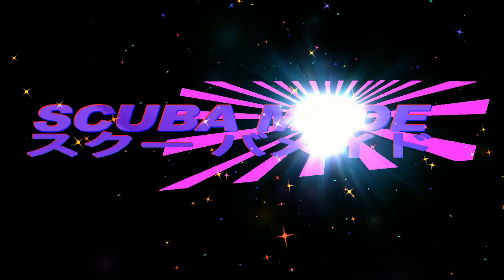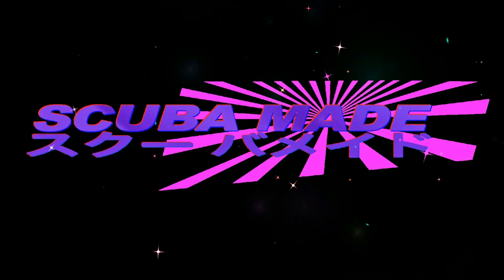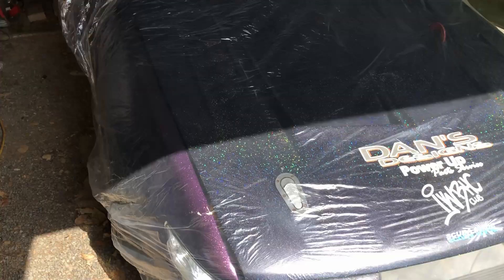Welcome to the ScubaMade YouTube channel. I'm back to the Silvia and I've got this big shower cap on it — literally just a shower cap, super thin with a little bit of elastic around it. But if you look, I cleaned it and it's still pretty shiny underneath, whereas it normally just sits here and gets mega dusty.